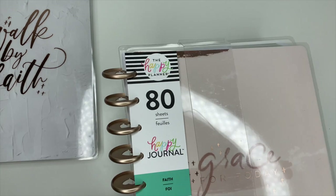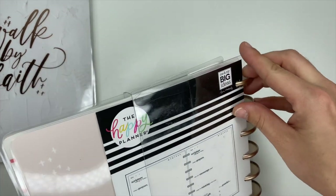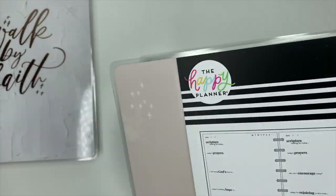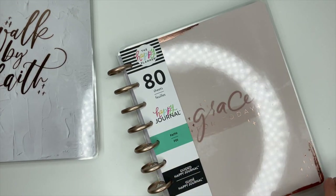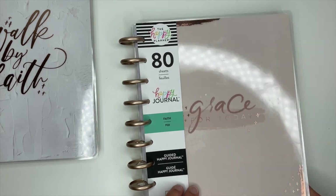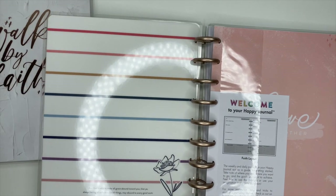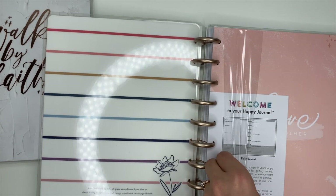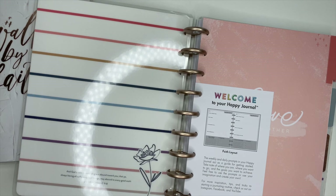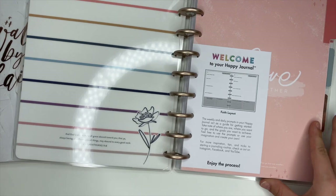Let's look at the faith journal, which I'm really excited for. It's got 80 sheets — it's a guided Happy Journal. The front of it says 'Grace for Today' in that really pretty rose gold foiling. We open this up and you have 2 Corinthians 9:8 on the inside cover with the scripture for that.